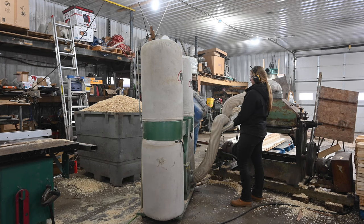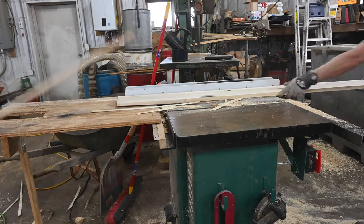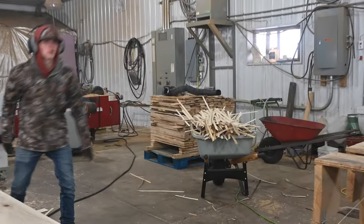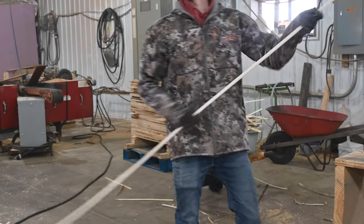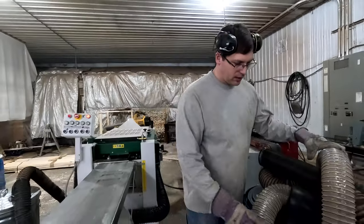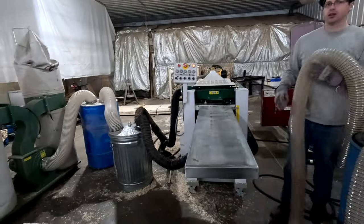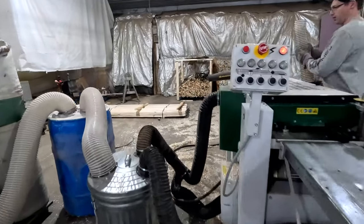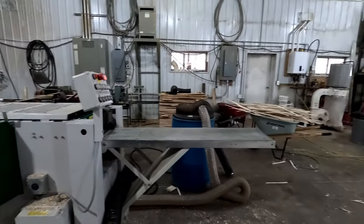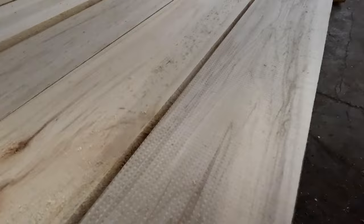We ended up with a ton of sawdust throughout the day. Our big tub got too full, so we just made a pile on the ground. Up close you can see we really didn't take much off the width of the board, but it did end up being a wheelbarrow full of little scraps that we would break down. I didn't realize how much waste — or different products of wood — this caused. We ended up with a lot of sawdust and little pieces, but nothing goes to waste. The sawdust is used for different animals and projects around the area, and the scraps are used for burning and tinder.